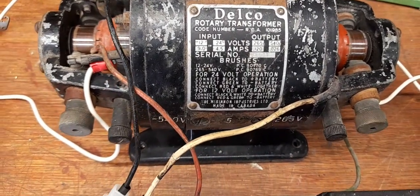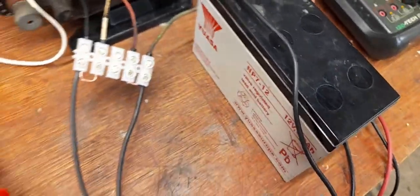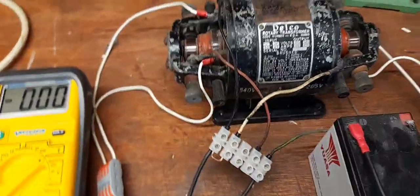It still appears to have the original color wires, so the instructions are on the front. I've got a single 12 volt lead-acid battery because it does pull quite a current.